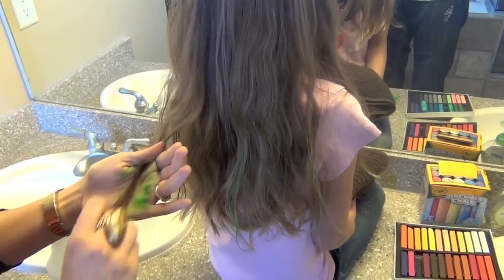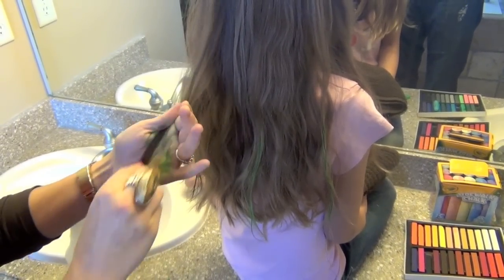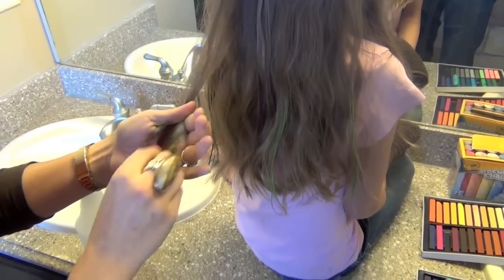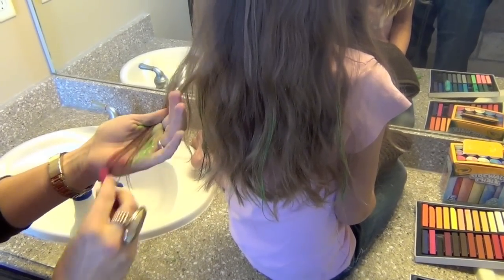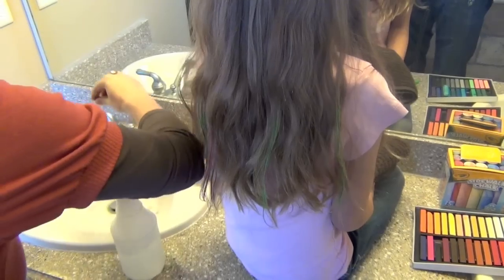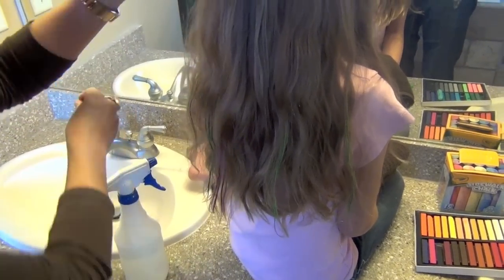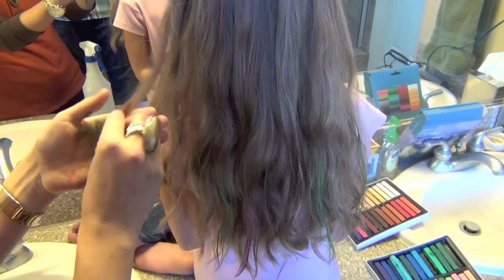So now we're going to switch over to pink. I think this would be really, really fun for cheerleaders or even the holidays — if you wanted to go Christmas crazy and do red and green, or Valentine's crazy and do pink and red, or whatever.